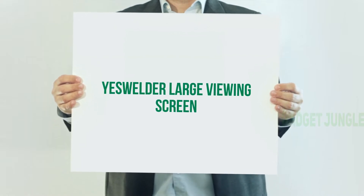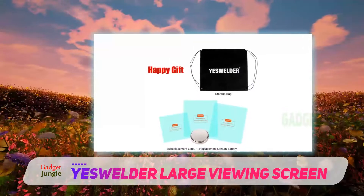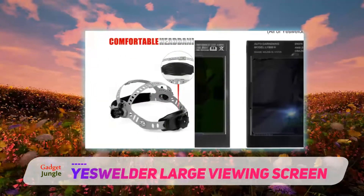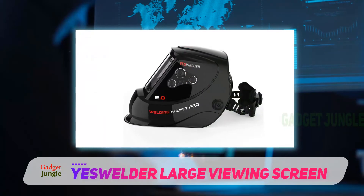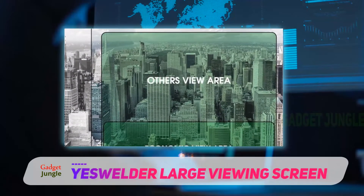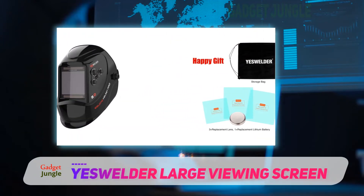Yeswilder large viewing screen. Yeswilder offers a lineup of affordable welding helmets, each with their own unique style. These helmets are great for TIG, MIG, and MMA, with certain models applying to plasma applications with a grinding feature. Viewing size depends on which helmet you choose: the LIG S400S measures 4.333x2.373 with side view. The LIG M800H, LIG M800HA, and LIG M800HB all have an extra large viewing size of 3.933x3.663 with 4 premium sensors. The LIG Q800D and LIG Q800DA models have a viewing size of 3.943x3.233 with side view and 4 premium sensors.